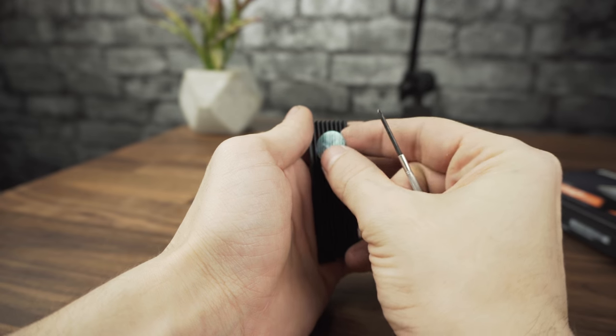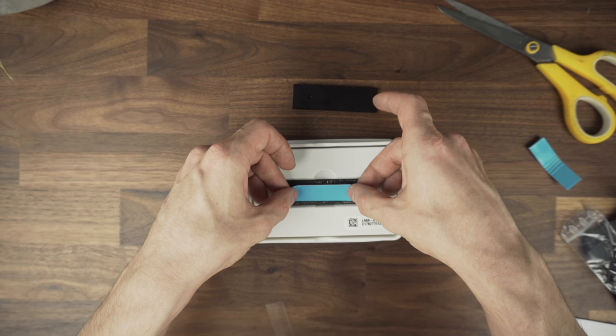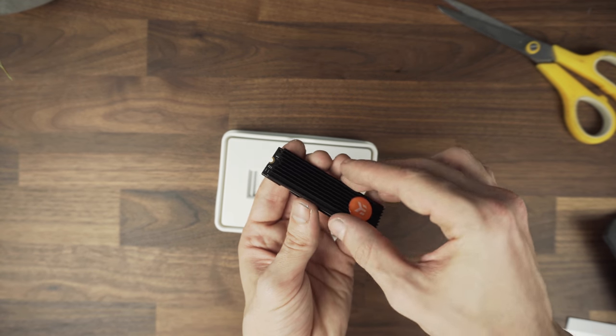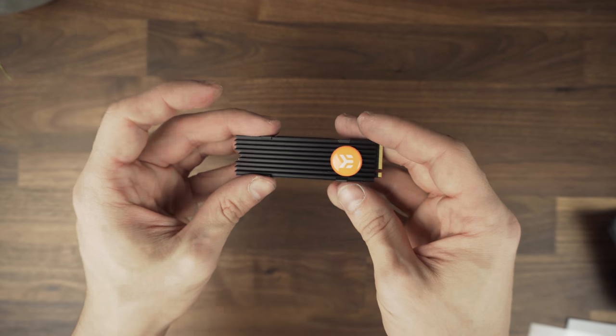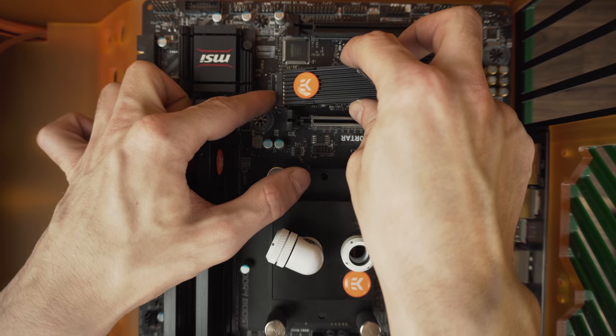First, let's change the logo on the SSD heatsink to match the rest of the blocks. With this one it's very simple — just add the thermal pads and sandwich the SSD between the two pieces, then add the two springs that will keep it safely together. Couldn't be easier. Let's put it into the M.2 slot on the motherboard.